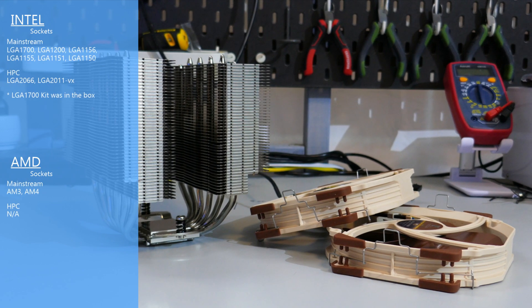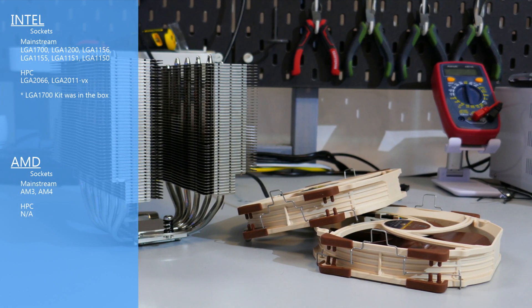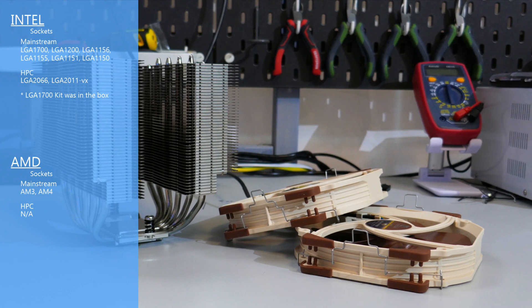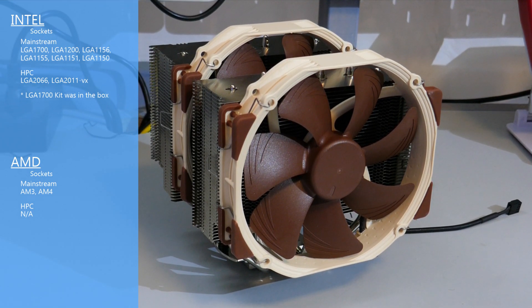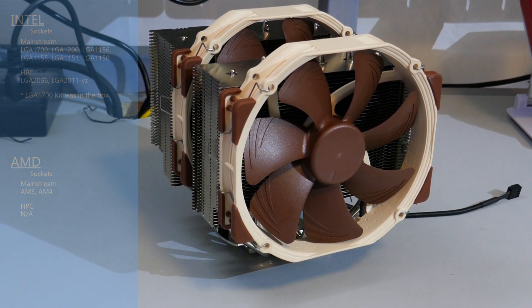The socket compatibility for the NH-D15 covers most of Intel's mainstream lineup and also supports Intel's HPC lineup. The box I had actually came with the LGA 1700 mounting hardware included, so I didn't have to contact Noctua. For AMD compatibility, it supports AM3 and AM4, which means it will be future compatible with AM5, because AMD confirmed that AM5 will use the same socket as AM4.